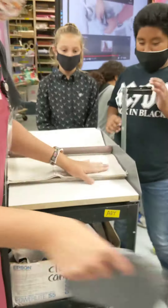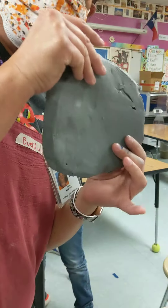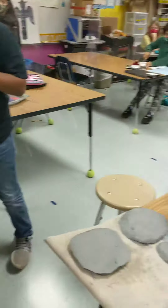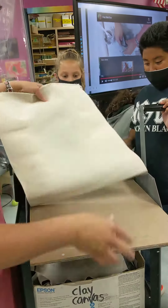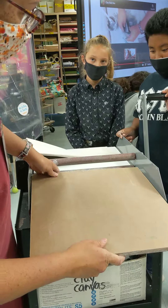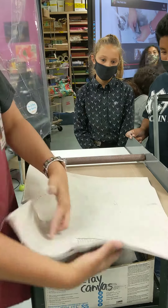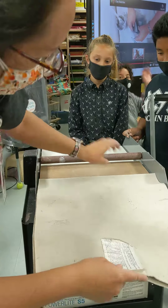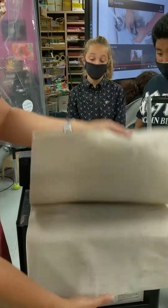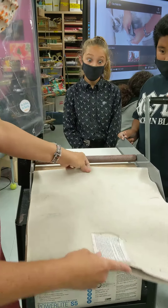All right, so we've got a slab roller here, and we're going to make us some slabs. I've already cut a few pieces here. The way this works is I've got these boards here — here are my rollers. The boards are going to go in between the rollers. I have this canvas to put my clay in, and this gap right here, that's how thick I want my clay to be.